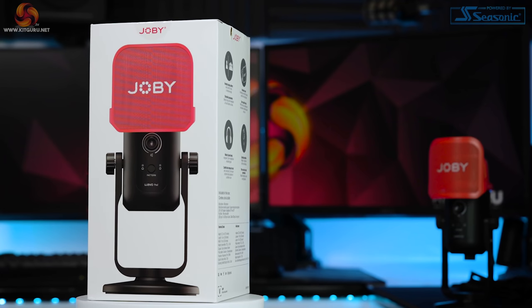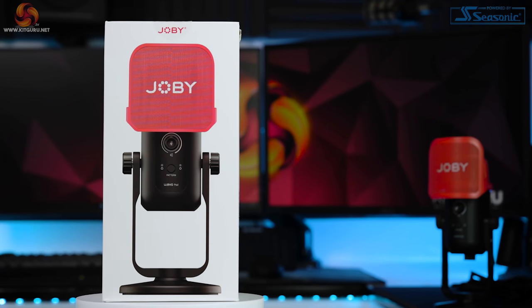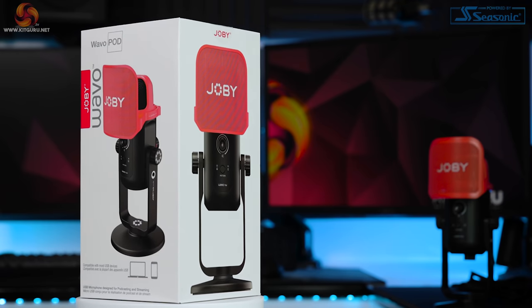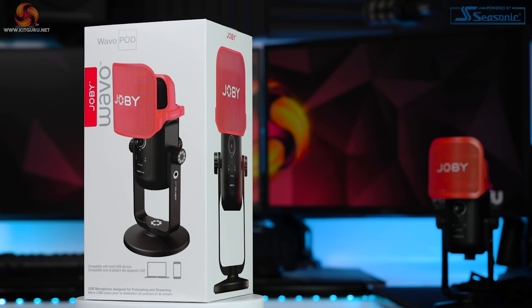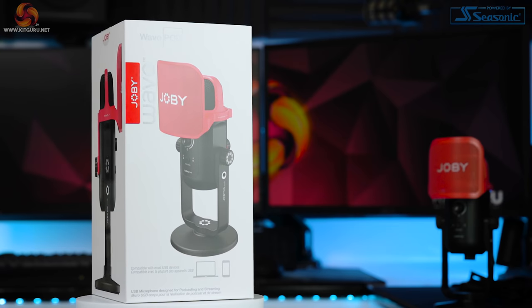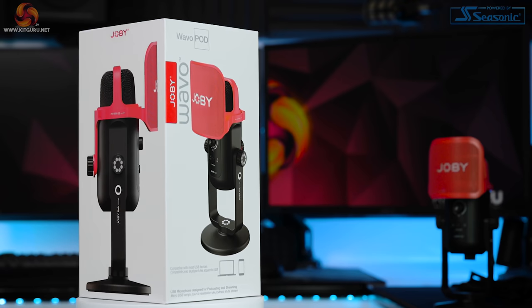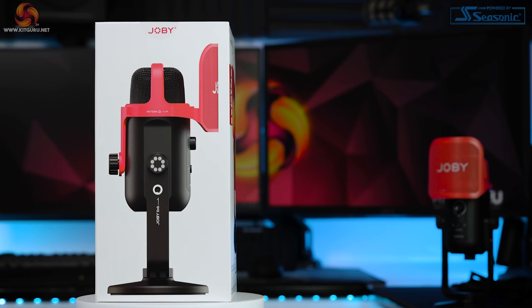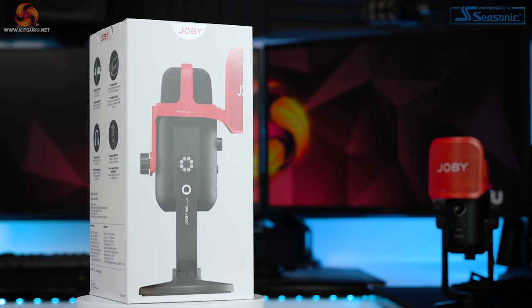For those new to content creation, getting started with audio can be difficult, especially when you start chasing great results — you'll enter the realm of audio interfaces, mixing desks, preamps, gain boosters, XLR microphones, USB microphones, dynamic or condenser capsules and all kinds of polar pickup patterns. All of these things can add up to quite an expensive journey. However, Joby are looking to take that confusion away with their plug and play USB condenser microphone with two pickup patterns and an included pop filter and desk stand, all for under £100.